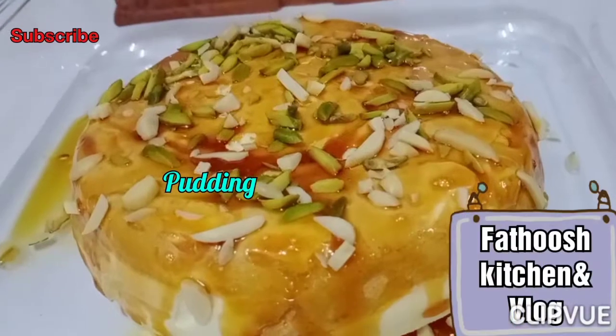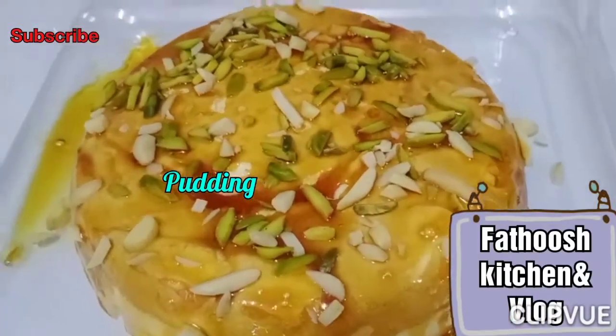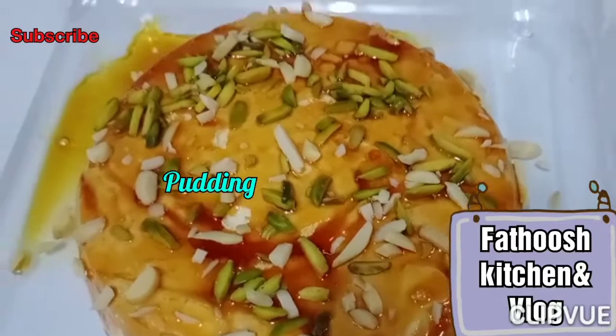Hi friends, Assalamualaikum, Elavarkar, Namaskar. Now I have a recipe from my comments - made with just 3 ingredients.